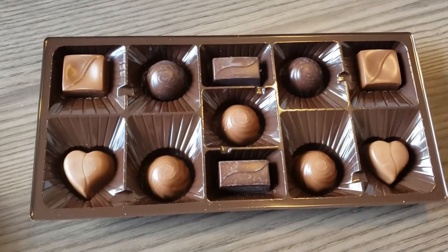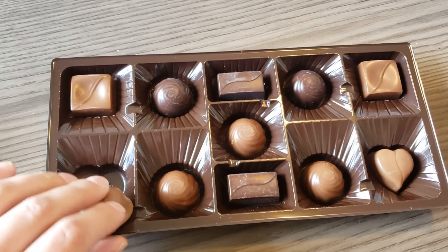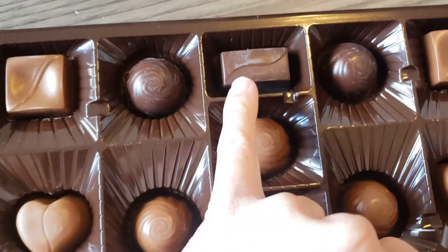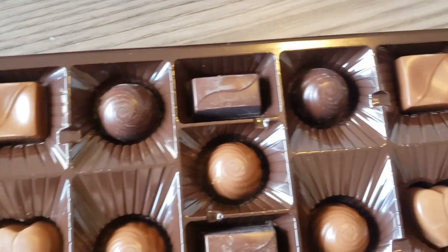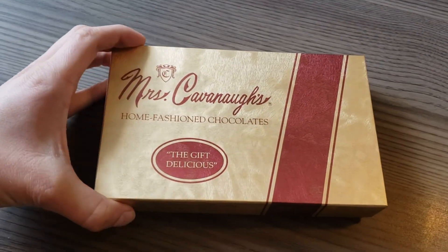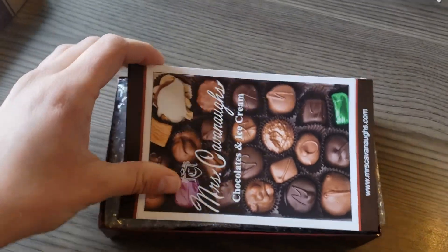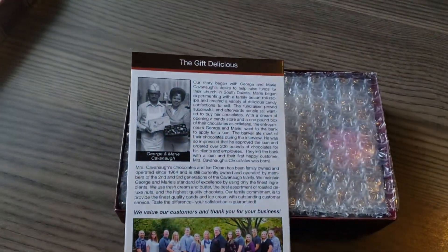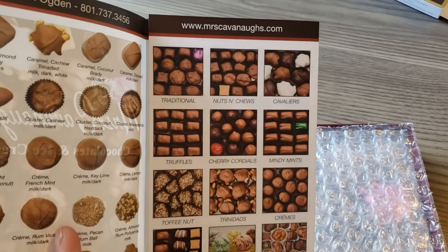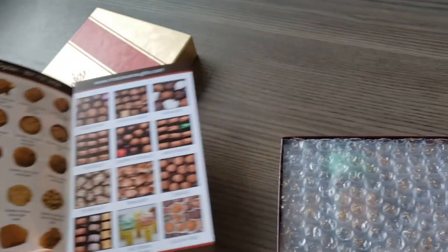Alright, presentation. They're all in their own perfect little holding cell. The chocolate is really white though — the dark ones are very, very white. Mrs. Cavanaugh's chocolates — let's open this up. This is kind of cute. I wonder if it tells you which ones they are. Oh, good. They tell you which ones they are. Nice.